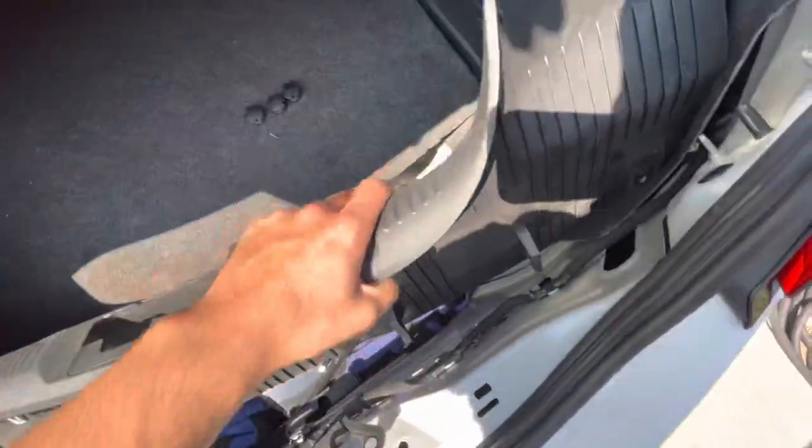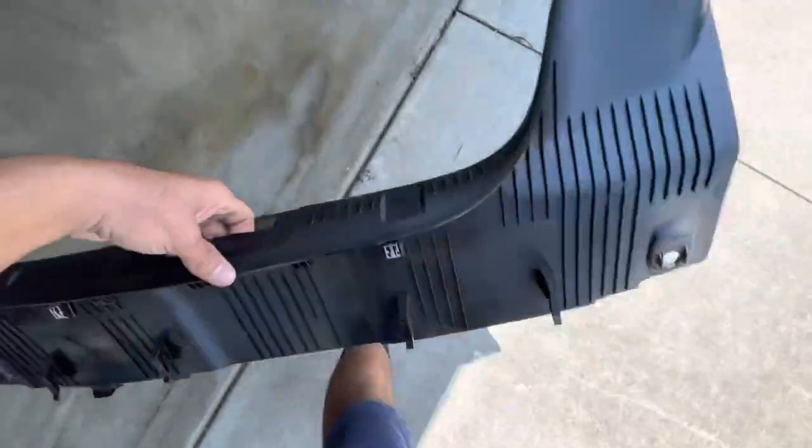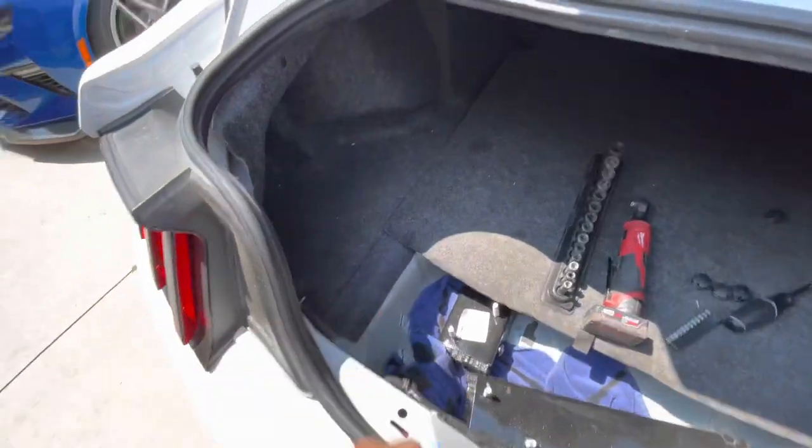Once you have all four taken out, just pull forward and it'll pry off — it just takes a little bit of pressure. Then place the panel off to the front or just take it out of the car to get it out of the way.